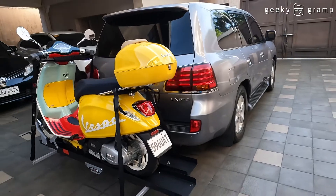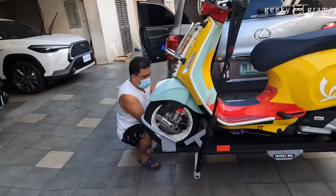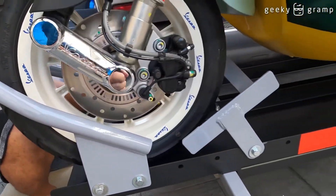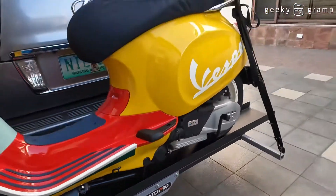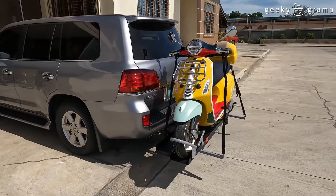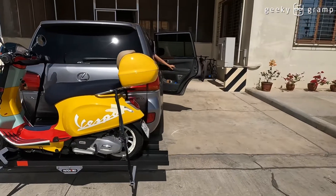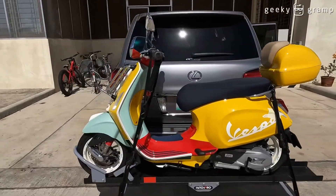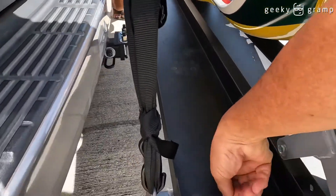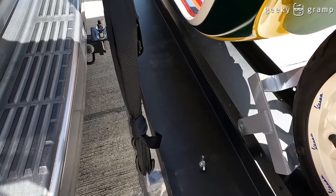It's a hard ride. So that's it — we've arrived at our destination. Let's unload the motorcycle now. We need to loosen what was tightened earlier — it seems the grip shifted a bit.